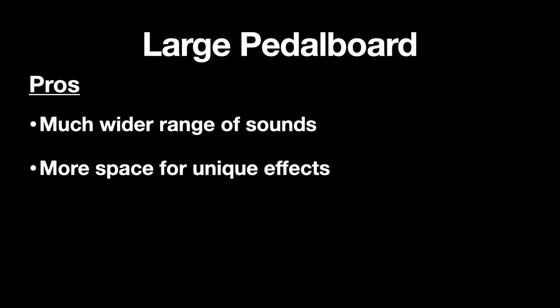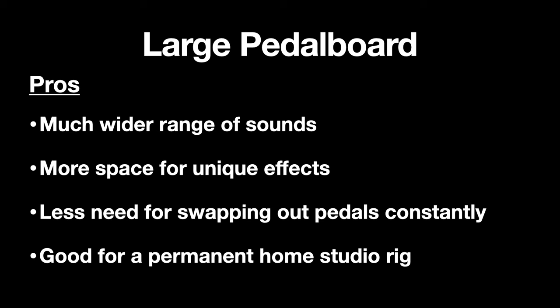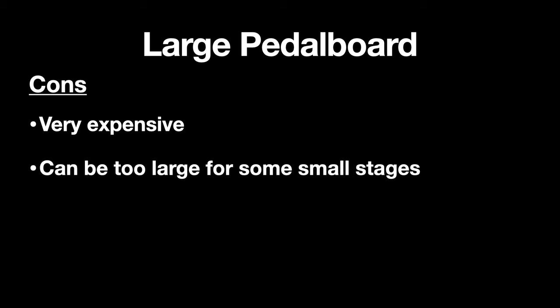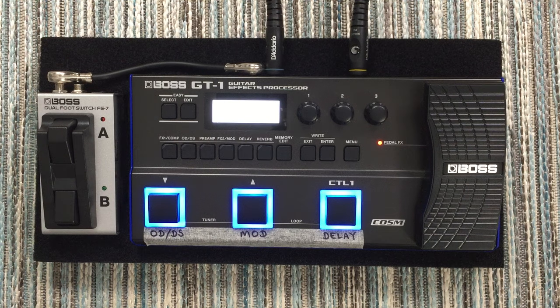The best things about the large pedal board are a much wider range of sounds and much more versatility, plus loads of space for unique and wacky effects if you want to be more creative. There's less need for constantly swapping pedals out — you can pack the board full and forget about it, which makes it great for a permanent home studio setup. The downsides are that it's very expensive — even patch cables cost a lot, not to mention the power supply and all the pedals. It can also be too large for small stages, faulty cables are a nightmare to troubleshoot, and it's not ideal for practicing since you might spend more time playing with sounds than improving your playing.